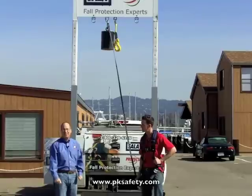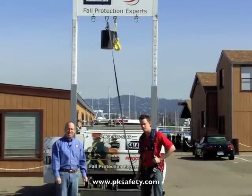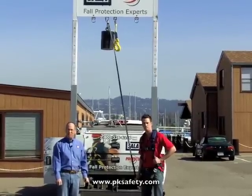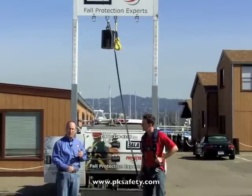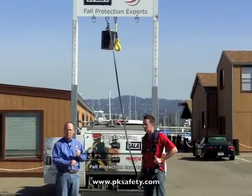Hi, Rick Pedley here, pksafety.com. Back here with Chris Coyle from DBI Sala. We're once again looking at fall protection lanyards with a shock-absorbing feature. We just looked at the Easy Stop II, which uses a pack type. Now we're going to look at the Shockwave II, a very popular lanyard that has an internal shock-absorbing feature, so it doesn't pop out of the pack — it's all internal to the lanyard.